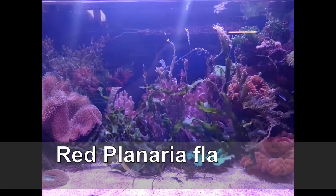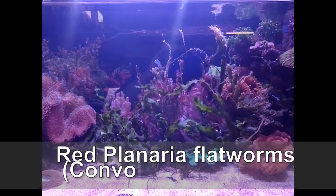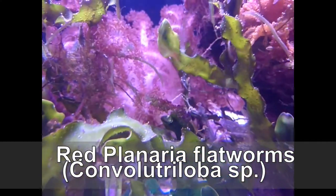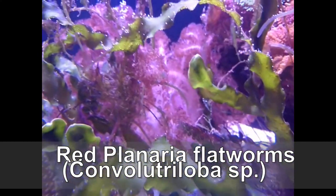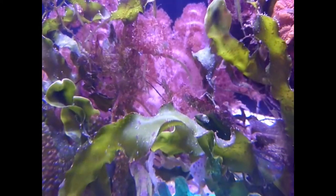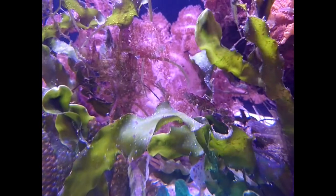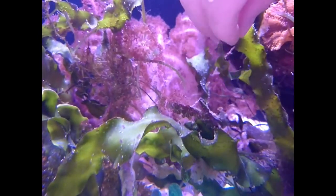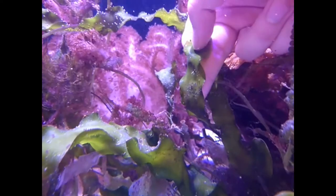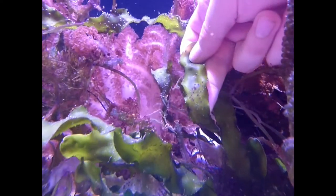This little guy can become quite a problem in your home aquarium for two reasons. Firstly, they reproduce really quickly. This is a problem because they will cover all of your rockwork and also have the potential to smother your corals and any good algaes in your aquarium. Your corals and algae require light to survive, so being smothered by these small red flatworms will eventually kill them.